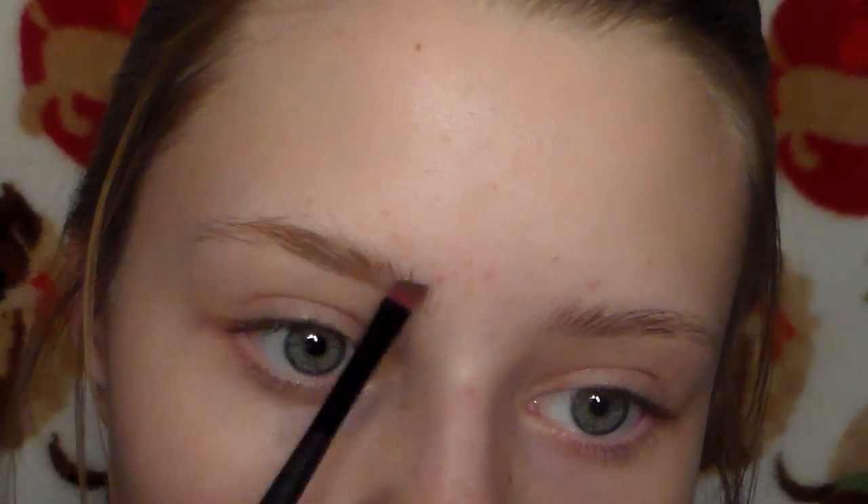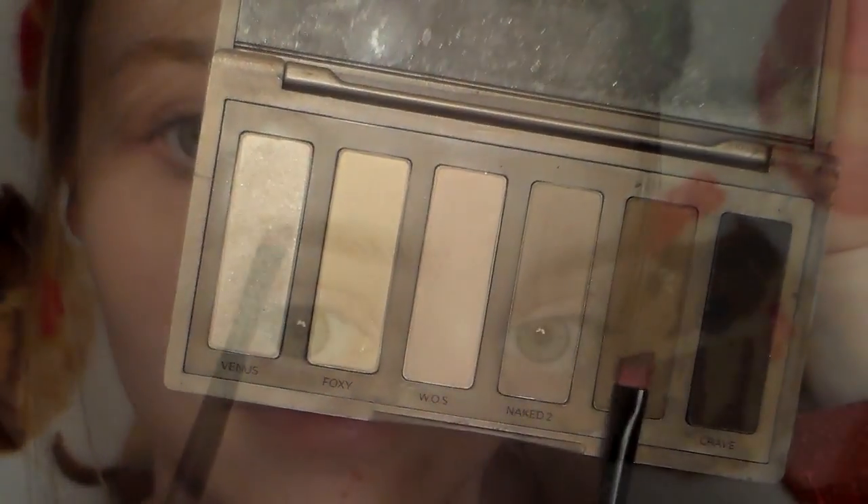I really like doing it this way — making it lighter towards the front and darker in the back. It's just something I like to do, so I just use an angled brush and fill them in. Then I take the color Faint, I believe it's called, and fill in the outer part of my eyebrows.